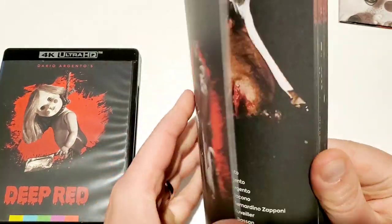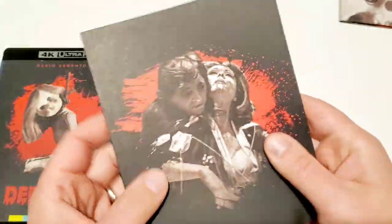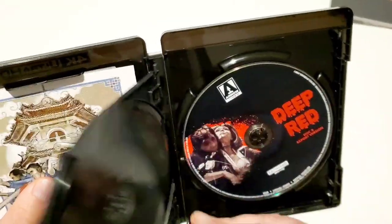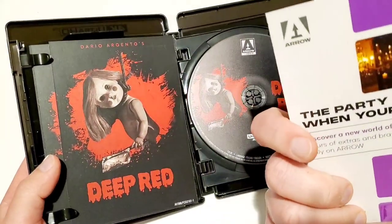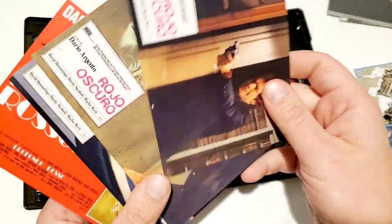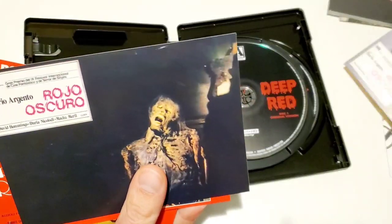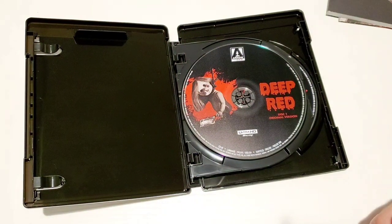Let me show you the booklet — really cool little booklet. I'm trying to find that creepy little doll that straight-up runs into the room — it's incredible. This is a really great film. Flipping through, all the nice touches from Arrow Video. Opening it up, we've got some cool disc art for the original version and different artwork for the export version. And we've got some postcards in here as well — some cool images on there.